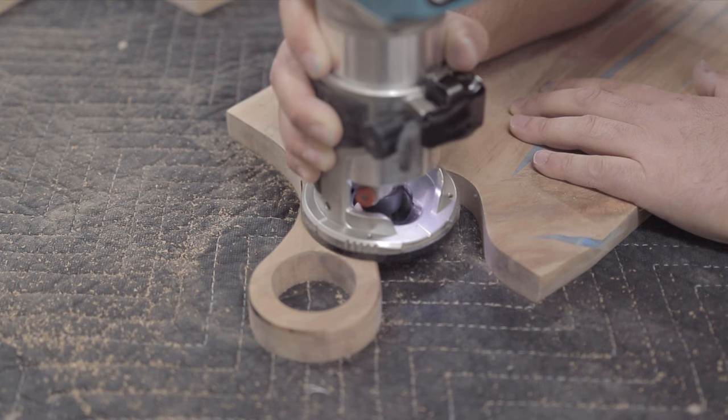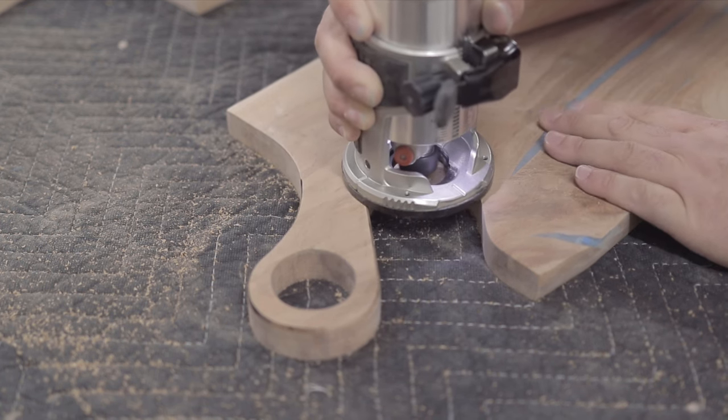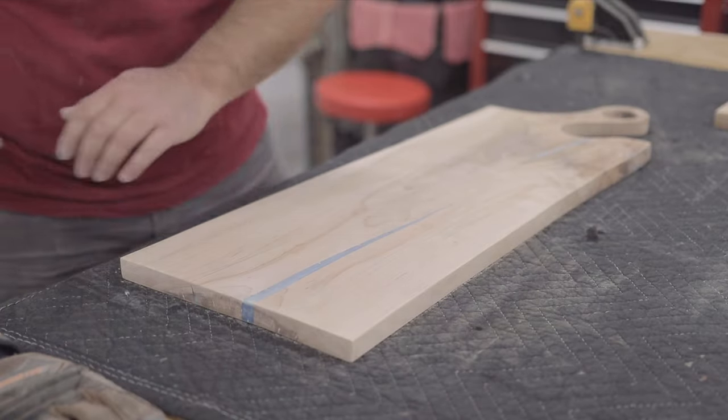Then I grabbed my palm router and put a small roundover on the handle side of the workpiece. I also broke the remaining edges by hand with sandpaper to make sure there weren't any sharp edges.